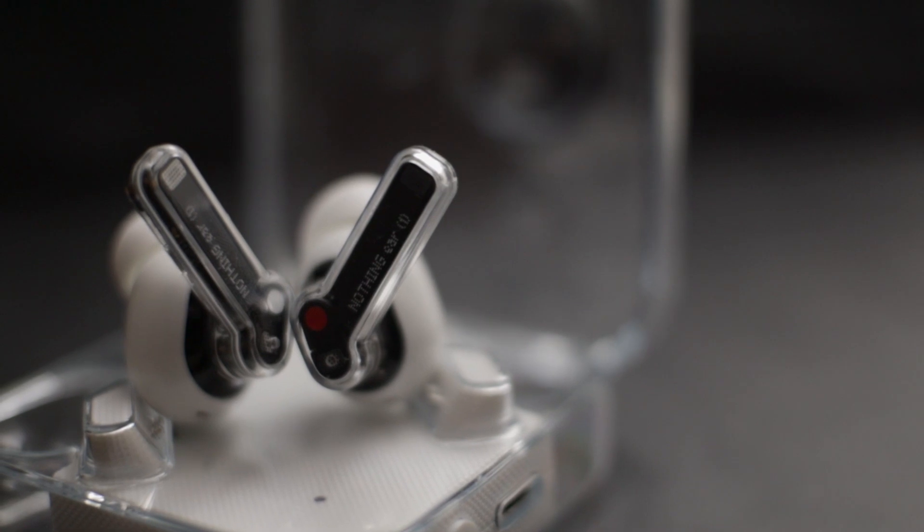The transparent design of the case and the earbuds themselves is pretty unique and definitely stands out. So if you don't want to just be basic and wear AirPods like everyone else, these are a good option.